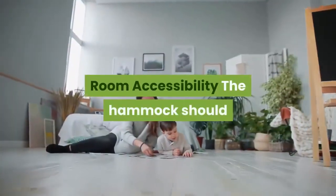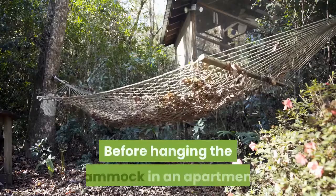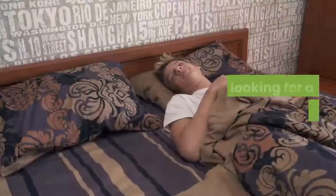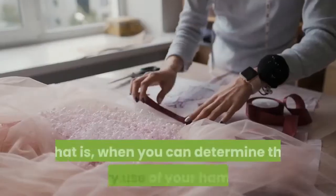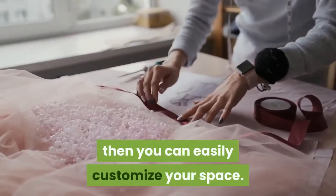Room accessibility: the hammock should not be installed just anywhere indoors. Before hanging the hammock in an apartment, think of the purpose of the hammock. Are you looking for a place to sleep? Or a place to watch TV, play video games, or read? Or a place to play for your child? When you can determine the primary use of your hammock, then you can easily customize your space.